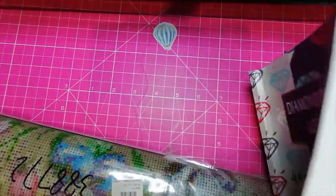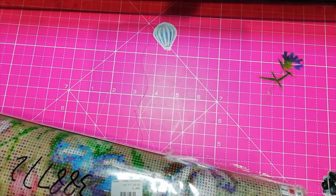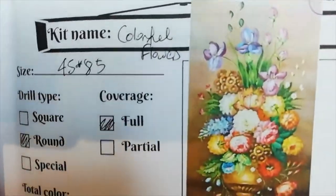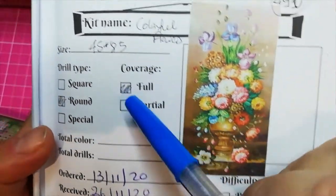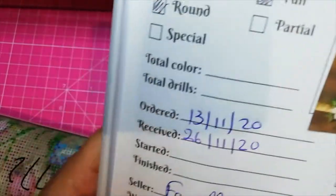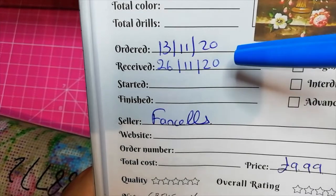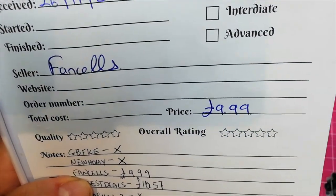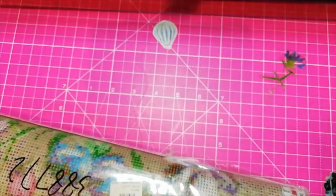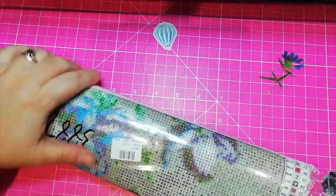I wanted to get this painting for so long! It's this painting! I love flowers! This is a 45x85 round full. I ordered this on the 13th of November and it arrived on the 26th, and I paid £9.99 for this!